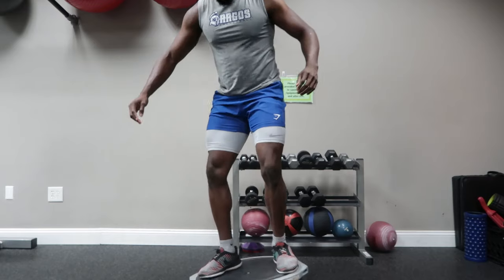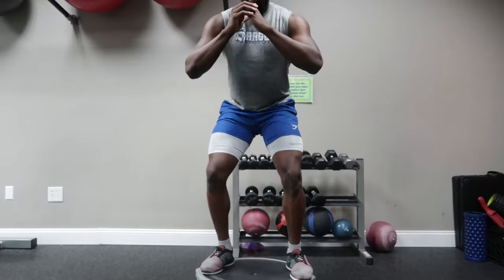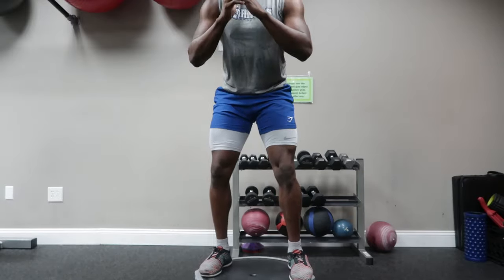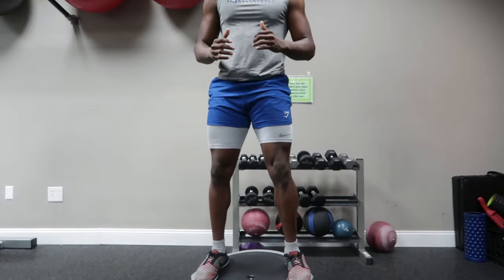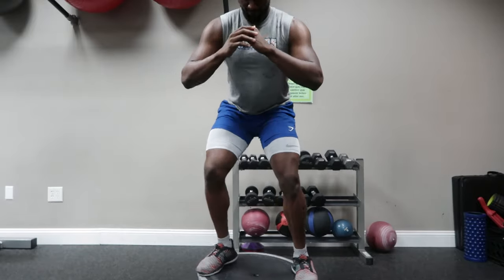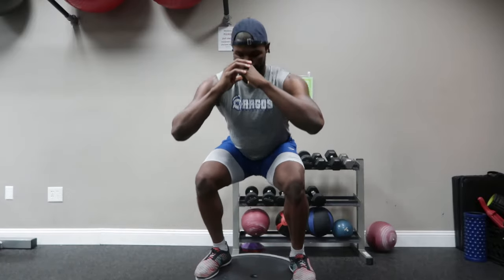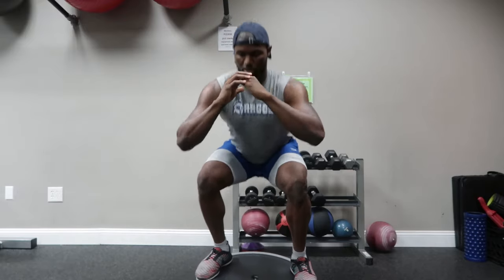Moving on to BOSU ball squats. My bad for the Wizard Kelly angle, but I am 6'5" so it's kind of hard to get myself in the frame when I'm filming. I hit these for four sets of 12, and this is great at targeting all of those little stabilizing muscles that get overlooked during a regular barbell squat. I love to hit these because they really have me sore.